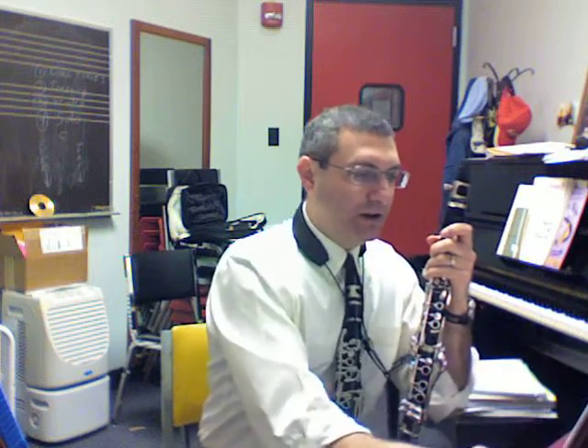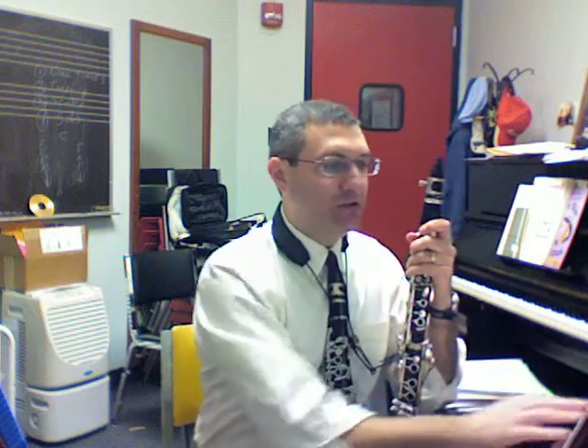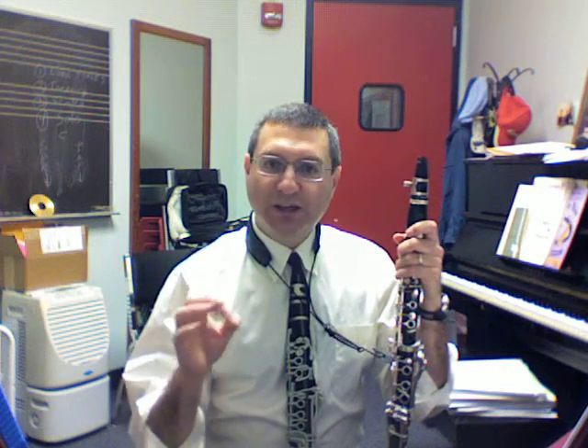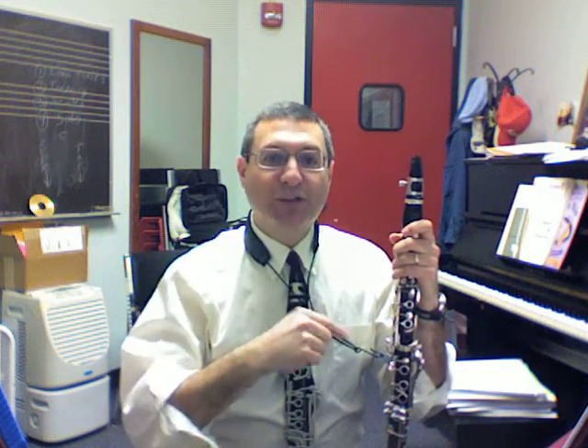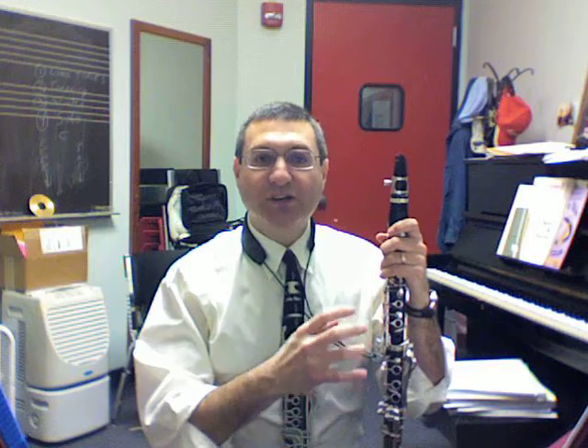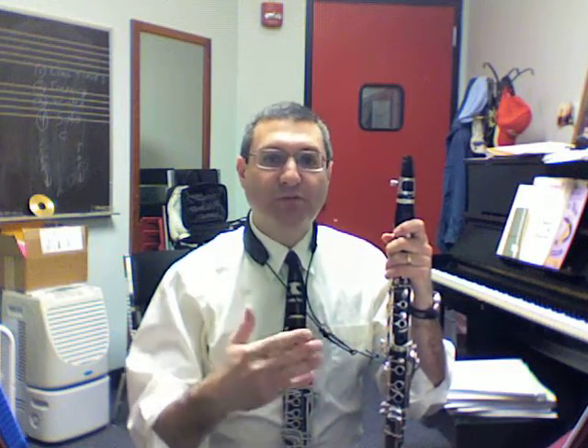We're going to go ahead and move up to the next set, which is the air tone crescendo decrescendo, on the next couple pages down. What I do in this set of exercises is try to get you aware that what produces a sound is a combination of a few things. Number one, you have your ear — and when your ear tells you to do something, very often the clarinet will react to it. If your ear doesn't know what it should be doing, then the fingerings and keys oftentimes won't respond and we think we have trouble with something.